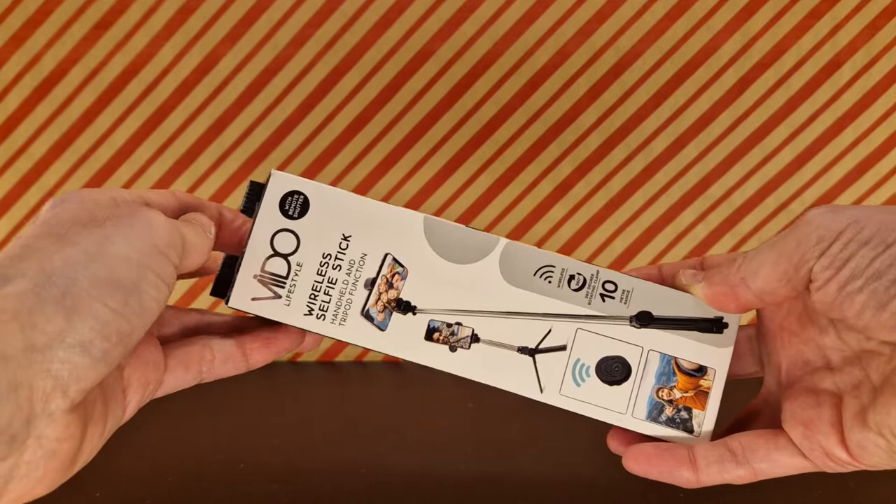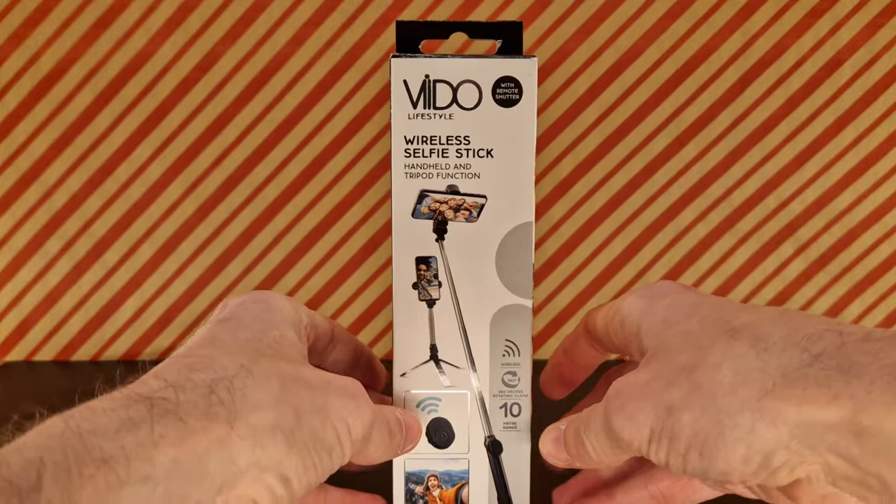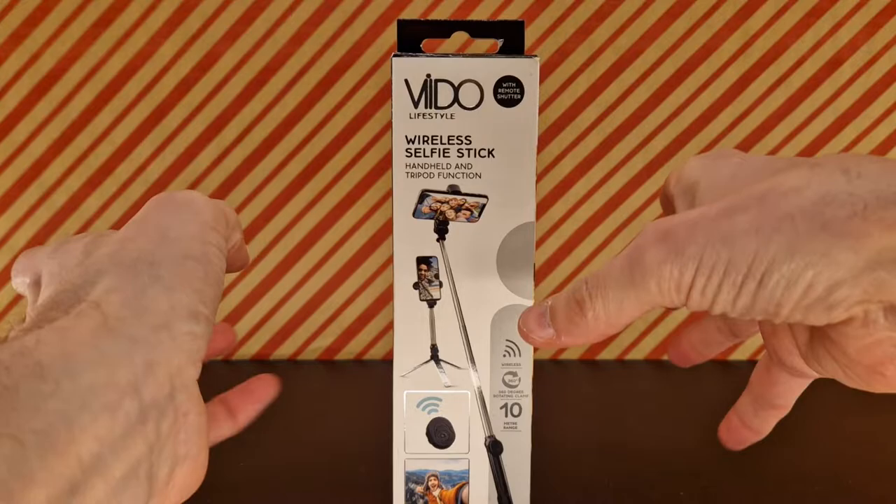This is not exactly a review — I just thought I'd unbox this. It's the Vido Lifestyle wireless selfie stick, handheld and tripod function, with a remote shutter. This came from Poundland and was four whole pounds.